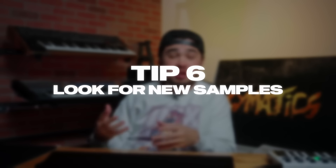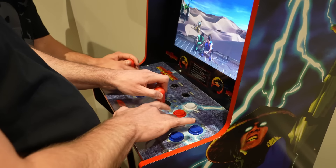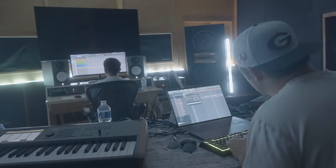Tip number six: always look for new samples. Writer's block is a real thing for producers. One thing that's always helped me is simply getting new sounds and updating my sample library. If you sit down as a trap producer using trap sample packs, you're going to make a certain type of music. But the second you get handed a vintage and soul sample pack, choir acapellas, or an EDM sample pack — without doing anything else — you're going to be inspired by new sounds, you won't feel like you're accidentally making the same song over and over, and your sound will naturally explore new areas of production.